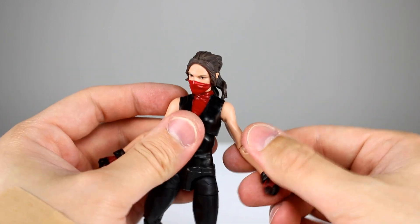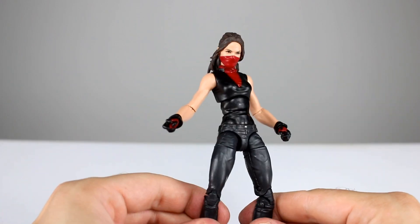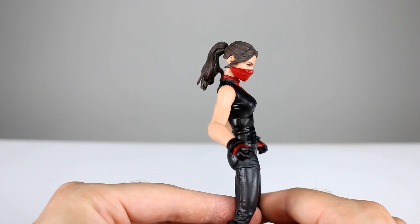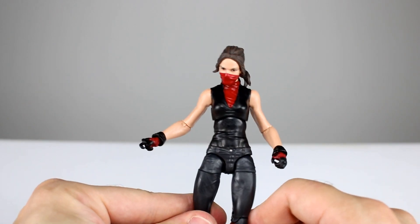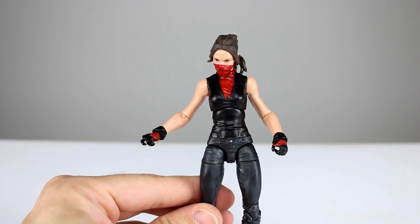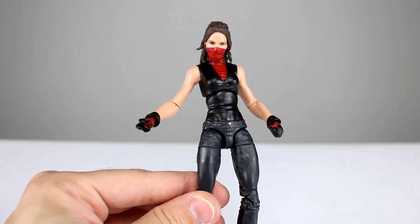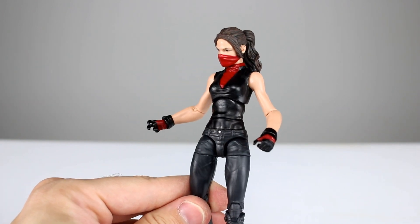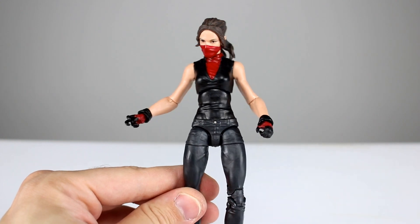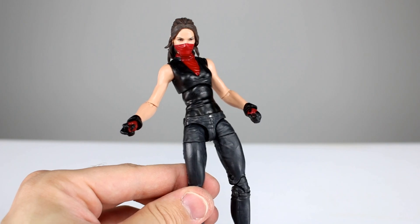If you want a Netflix Elektra figure, this is definitely the way to go — mostly because it's the only one, but also because it's a really solid figure and they did a mostly really good job. I definitely recommend it. They are in stock at Big Bad Toy Store, so check out the link in the description below if you want to get one. Thanks for watching — make sure you subscribe, I have new videos up every single day covering action figures, movies, TV shows, video games, and all kinds of fun stuff. Give the video a thumbs up if you liked it, and in the meantime, keep collecting.